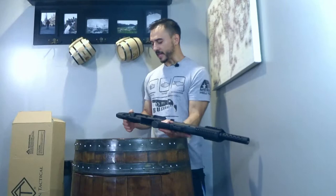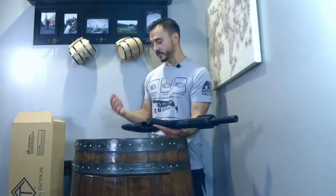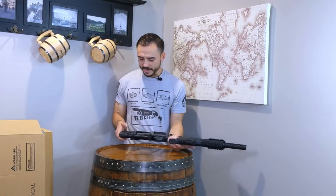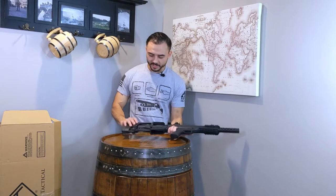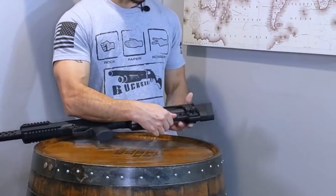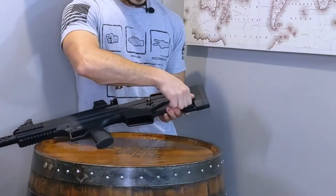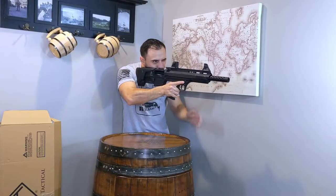Let's start with the buttstock. It has a really solid rubber pad on it. I haven't shot it yet so we'll see how comfortable that is, but in general I don't really have an issue with that. We have an adjustable cheek riser here — you can see it has a wing nut, basically you can just unscrew that and lower or raise it how you want. I personally prefer it all the way down, and I might even just take it off, because I can just put my eye right here and see perfectly through the sights.